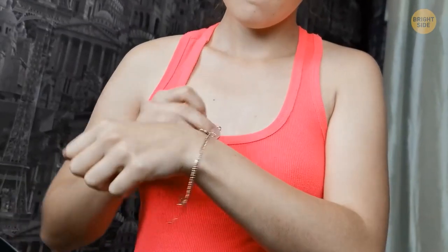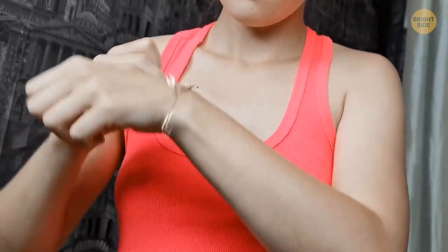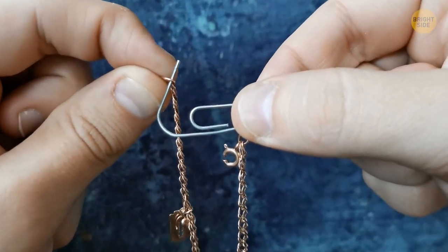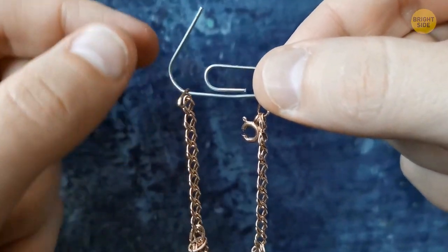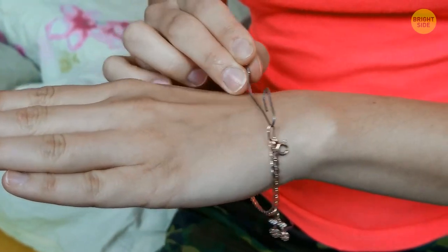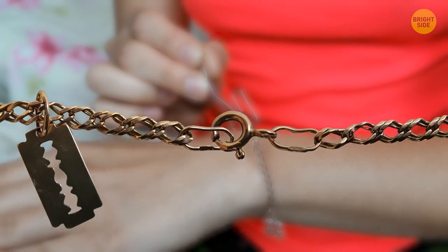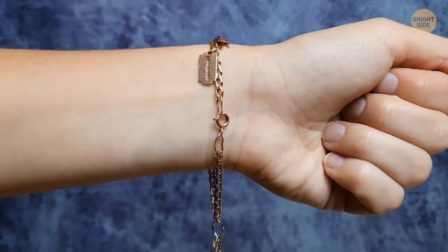If you're struggling to put a bracelet on your own hand, try using a paper clip. Open up the paper clip and slip it through the loops on the end of your bracelet. Hold the clip in the middle of your hand with your fingers, then flip the bracelet around your wrist. You should then be able to easily clasp it shut.